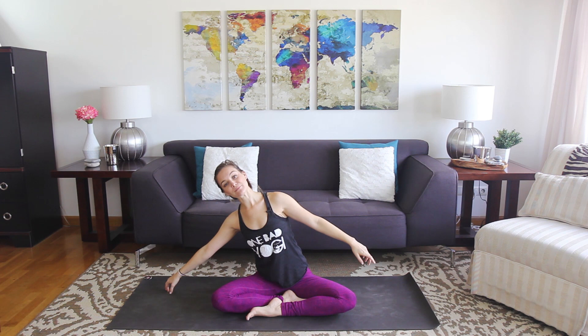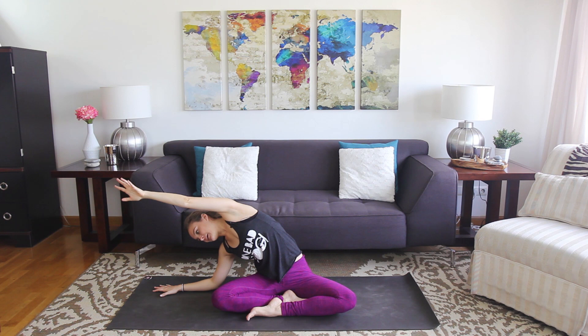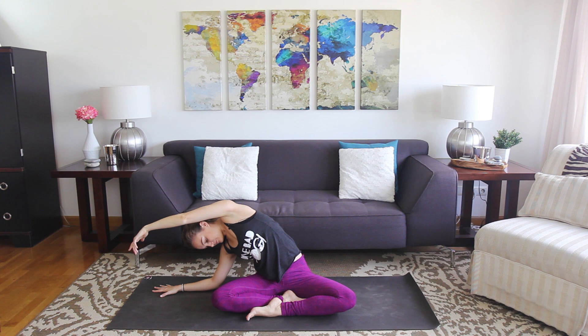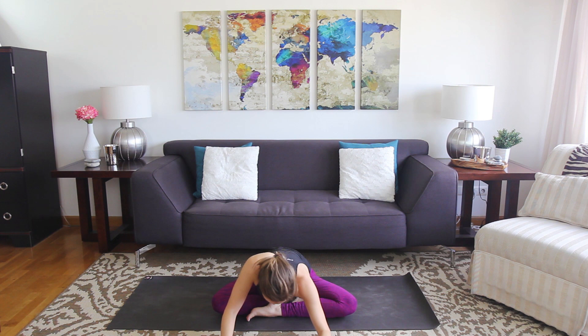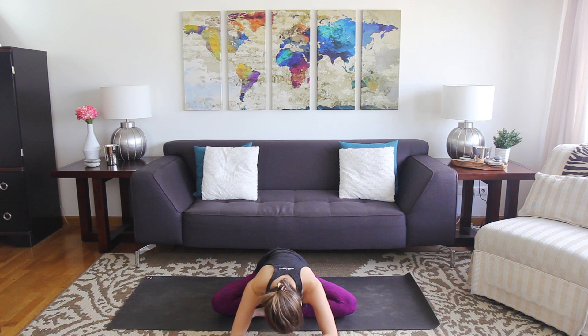Sitting up tall, walk the right fingertips out — forearm or hand — and sweep the left arm up and over. Give it one more breath. Exhale, start to close it up and walk to the center. Inhale, pick it up. Go ahead and lean back on the hands, cross your ankles, flip them behind you, and sit back in a downward facing dog.